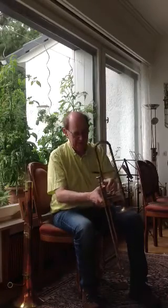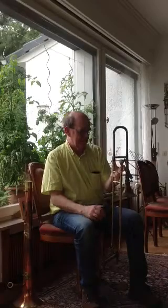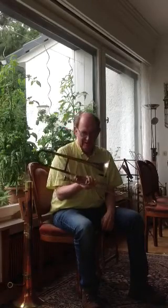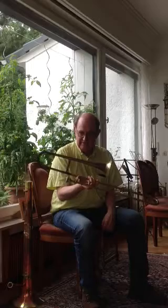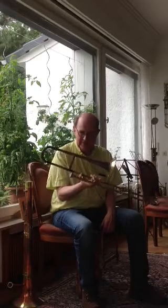It doesn't have the snake decoration, it's got a sort of a cone decoration here. The slide is not original, it's a copy, because the original slide has got a hole in it, so we can't use it. But a trombone like this probably would have been played in Leipzig in the Gewandhaus around 1850. Penzel was the main instrument builder in Leipzig at the time.